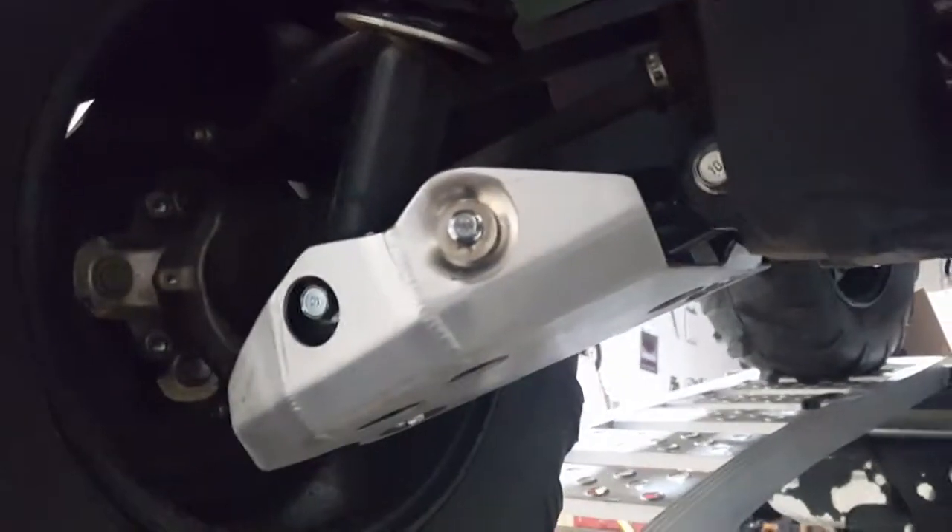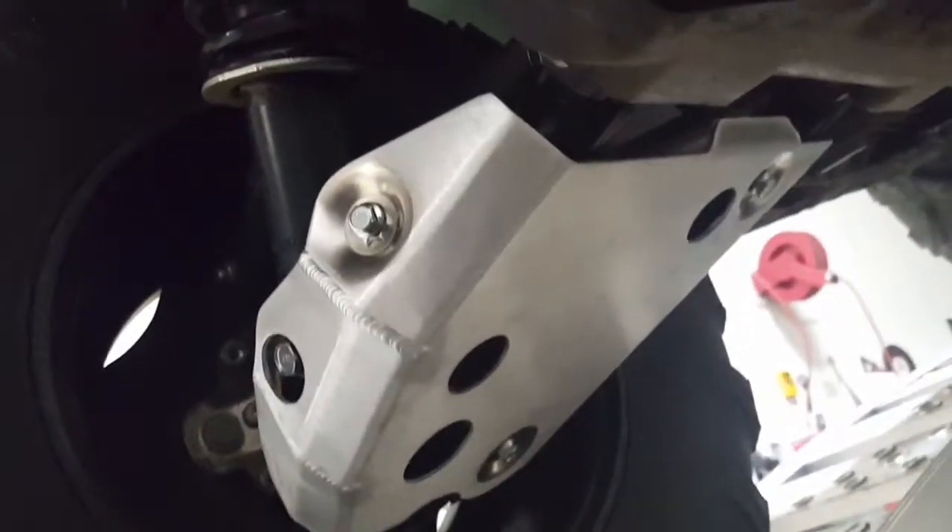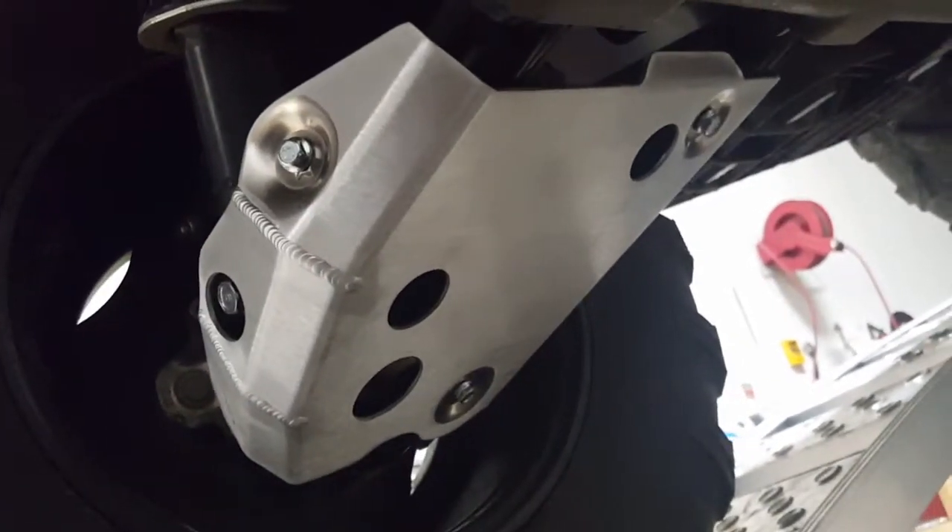Got one side hand tightened on, just going to ratchet it on and tighten everything up — everything fit perfectly. On the left side, just got to do the right side now.